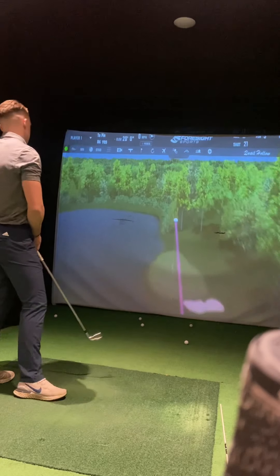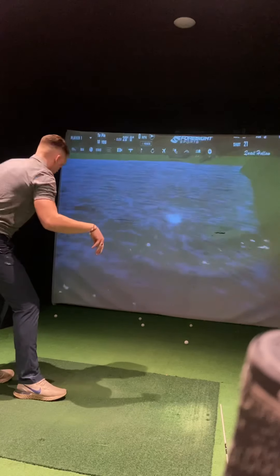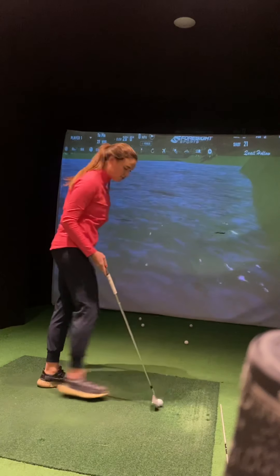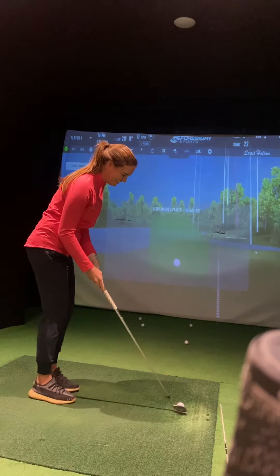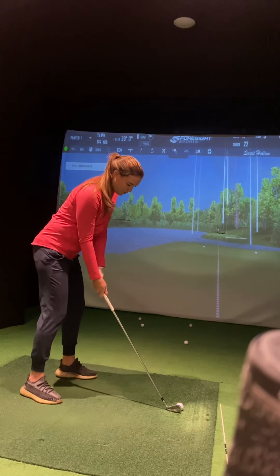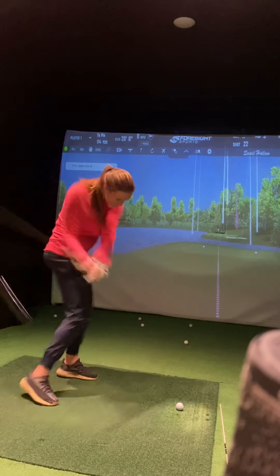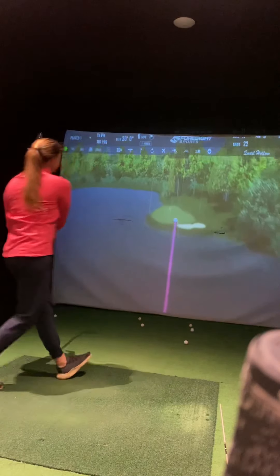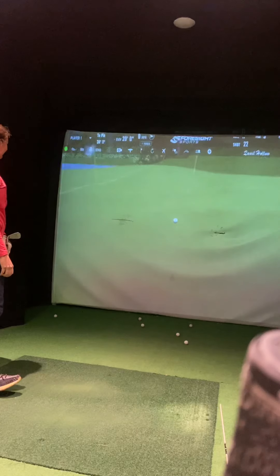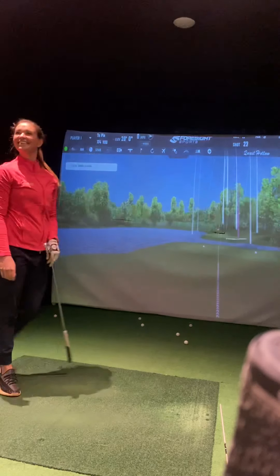That is lovely! That's cool. I think you put it in the water - didn't quite start enough right. It's a great shot. I don't know if I've got enough, it might go in.